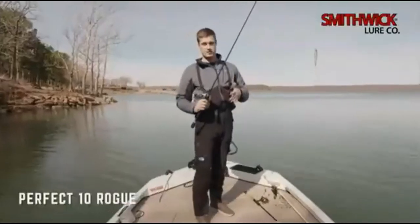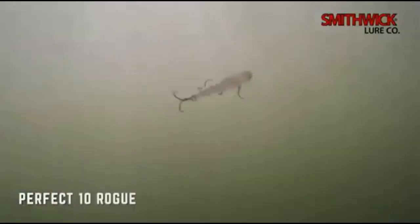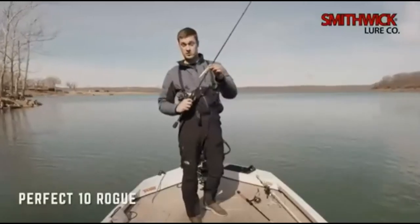In shallower water, I just wouldn't recommend cranking it down. Just throw it out, work it fast, and get it working right over the top of those shallower fish. You might catch a really big one.